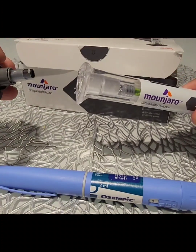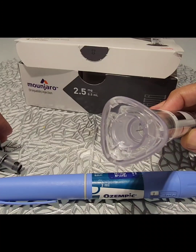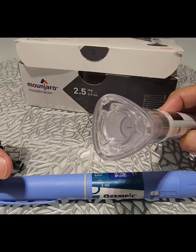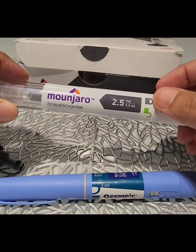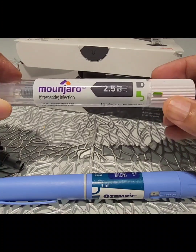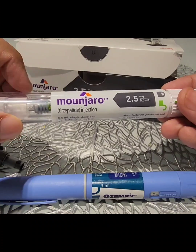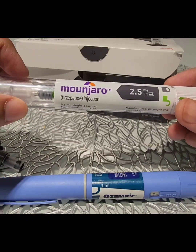There's no needle attachment required. If you open the cap, the needle is visible as you may be able to see here, but it does not need to be attached like we do on Ozempic. While administering this medication, there's a lock and unlock at the bottom — if you just unlock the pen and click at the back, the whole dose from this pen device would be administered. So this will be one week's dose per pen.